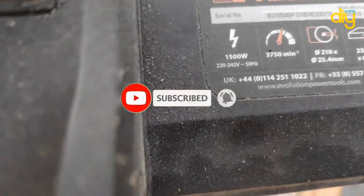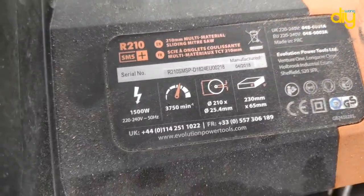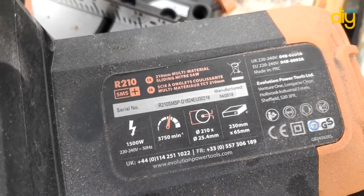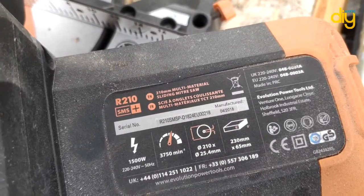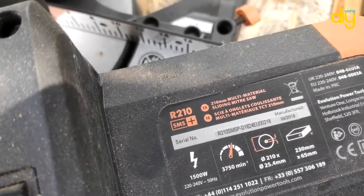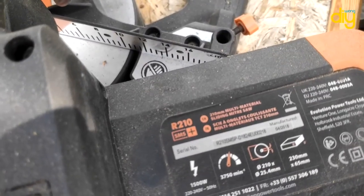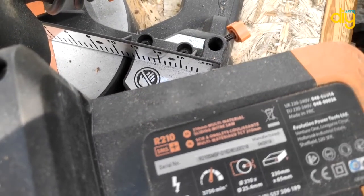On the other side, the R210 has a 210 millimeter or 8-inch blade with a 1,500 watt motor. Both of these use the same dust port size of 36 millimeters and a 2-meter cord length. For the price range, this is an incredible piece of kit — it's a very good price for the 3DB since it has a double bevel compound.